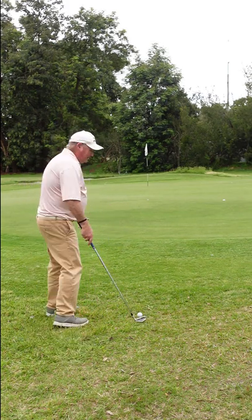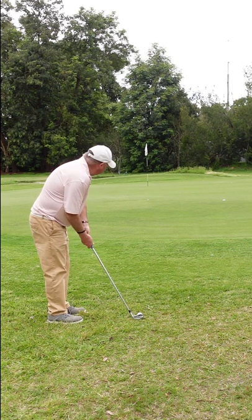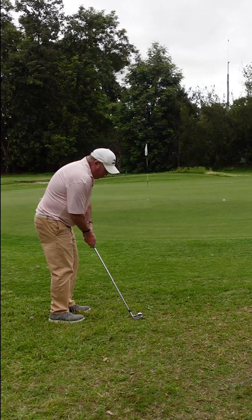Let's just get a five iron — you could putt it, you could use a hybrid, it doesn't really matter. Take a club out with very little loft, aim it up the right, get the ball rolling.